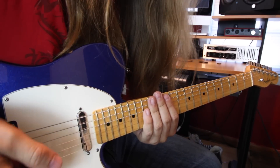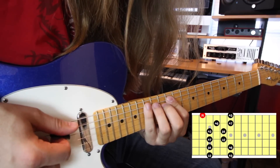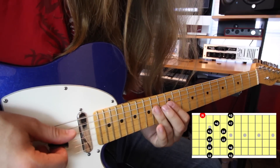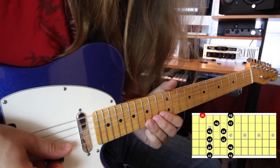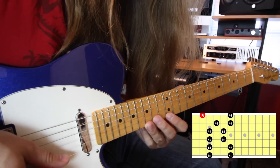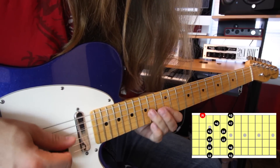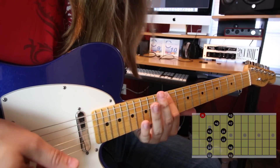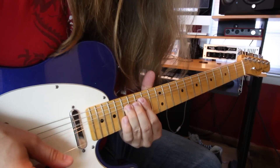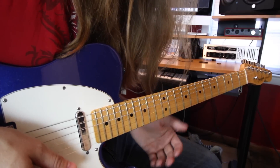If you don't know box 4 of your A minor pentatonic, it goes like this: 12 to 15 on the low E, 12 to 15 on the A, 12 to 14 on the D, 12 to 14 on the G, 13 to 15 on the B, and 12 to 15 on the high E. That's where the majority of these notes are coming from. There is one spot where we jump up higher, but don't worry about that too much.